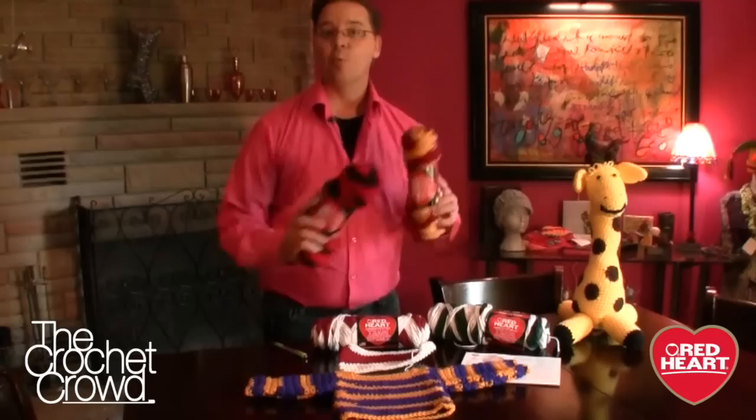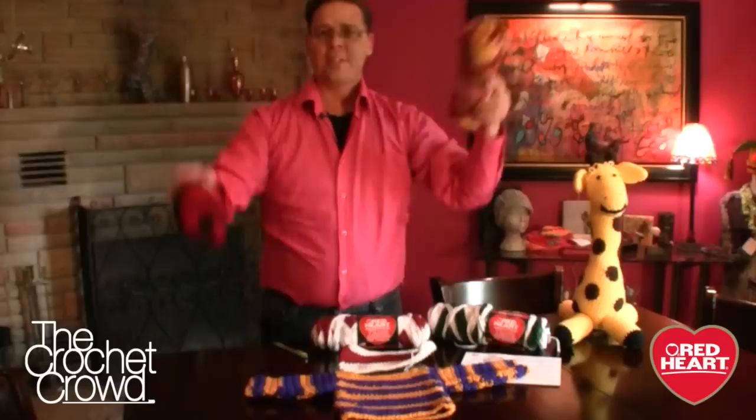Give me a C. Give me an R. Give me an O-C-H-E-T. What's that spell? Crochet! Go crochet. No seriously, go crochet.